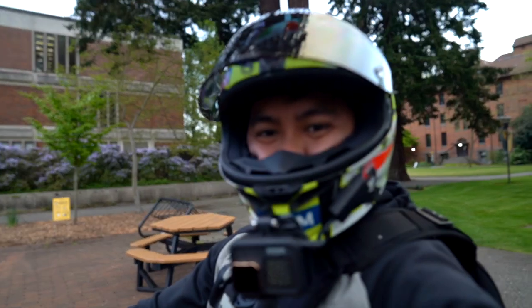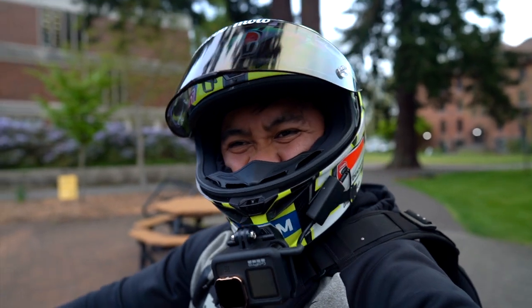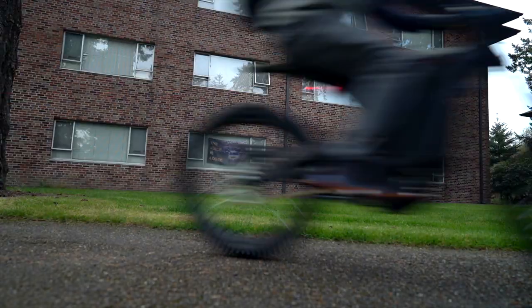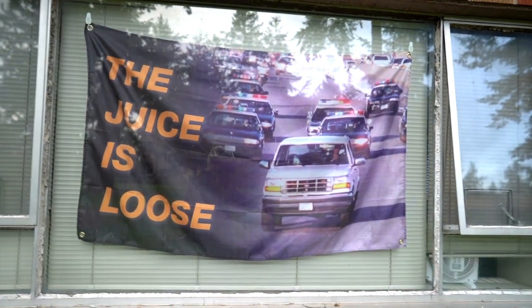People probably think it's weird that I just kind of like ride by my camera. In case you guys didn't see that — the juice is loose.